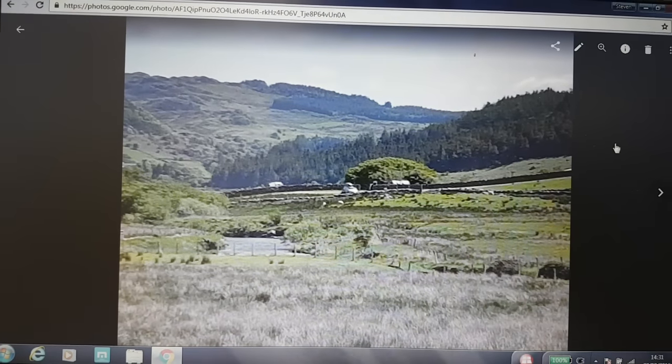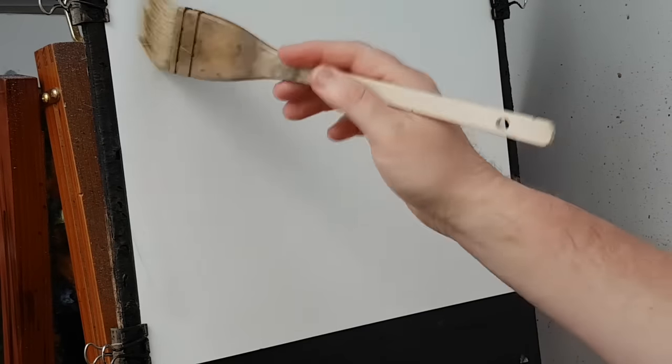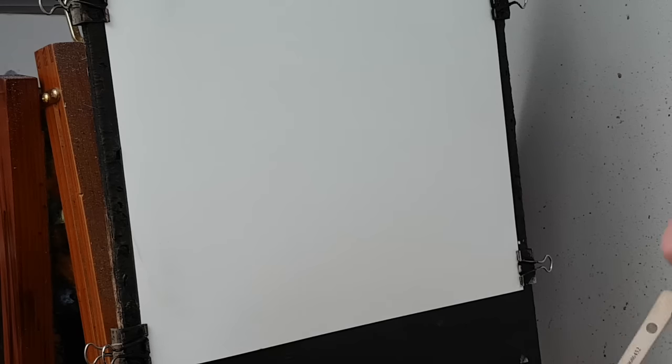So a quick look again at the photograph and then I'll get cracking. I'm just going to use the big head brush just to wet the paper all over — just how it goes on nice and soft, and it also just stretches it slightly. I've used a thicker paper — this is 140lb, which is thicker than the stuff I normally use.